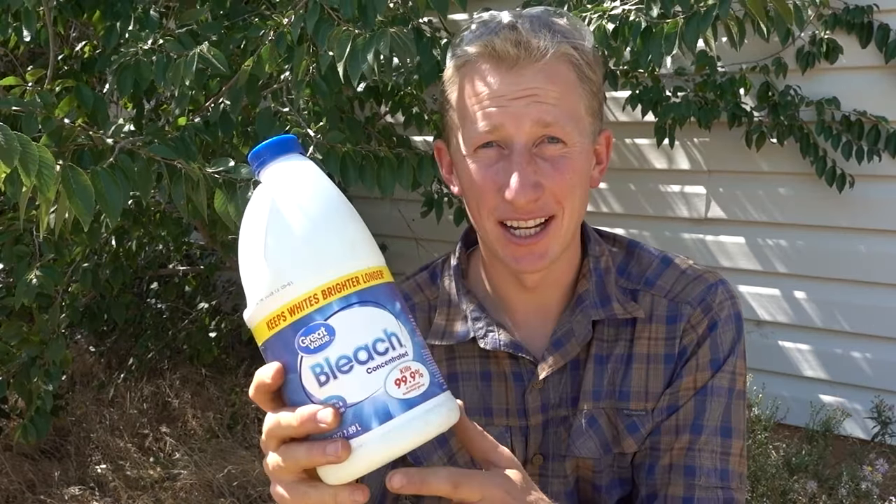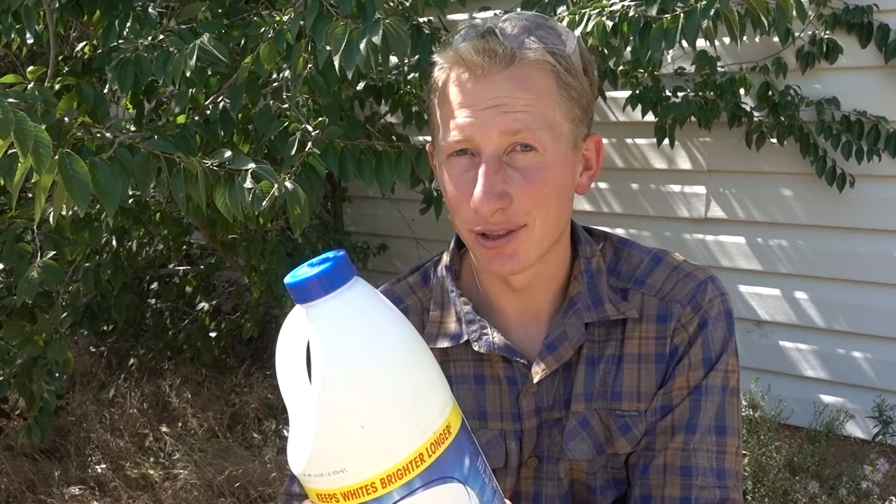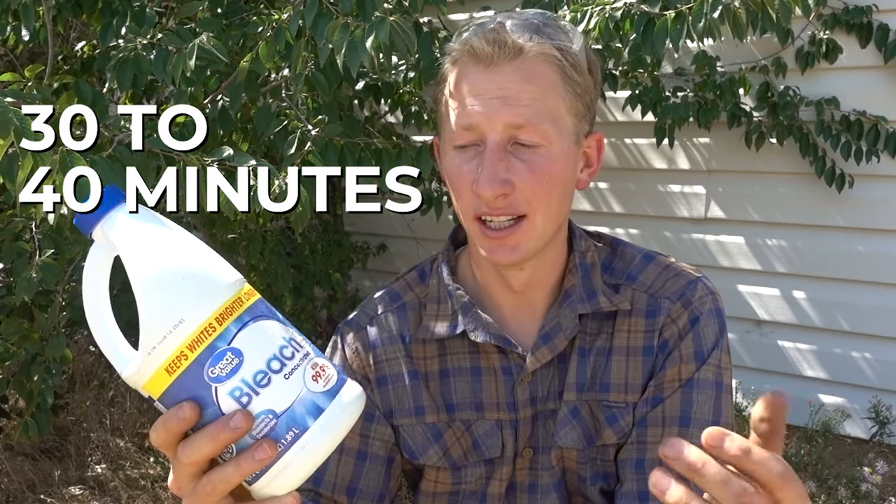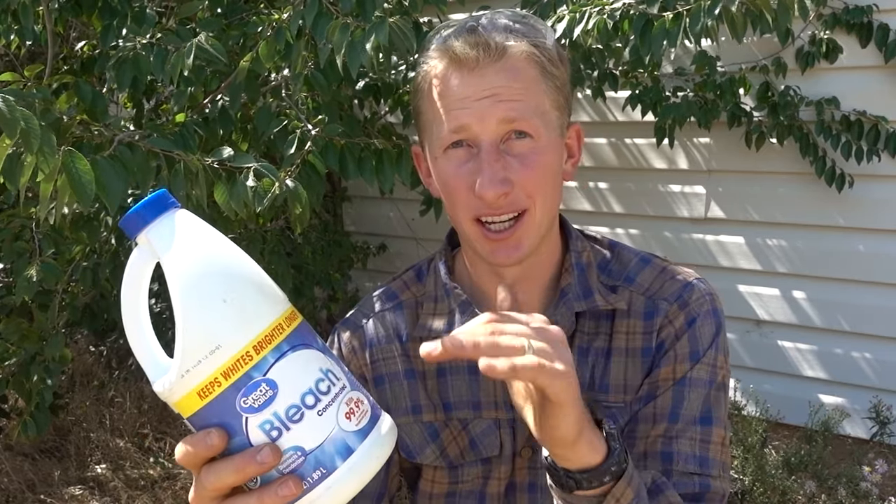To figure out if bleach will actually kill a tree, I'm going to test it out on this elm tree right behind me. Basically what I'm going to do is chop it down and pour the bleach on it right away. If you let the stump heal for like 30 or 40 minutes, even a couple hours to a day, it won't be as effective. So I'm going to cut it and immediately treat it with bleach.